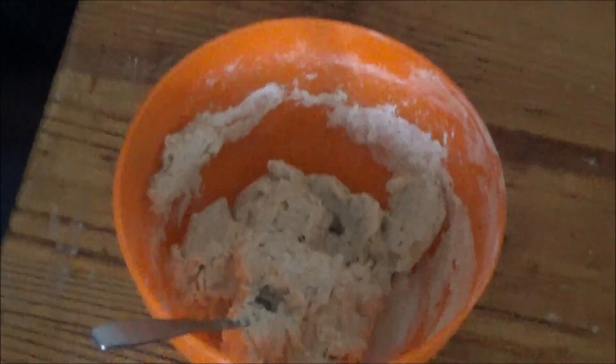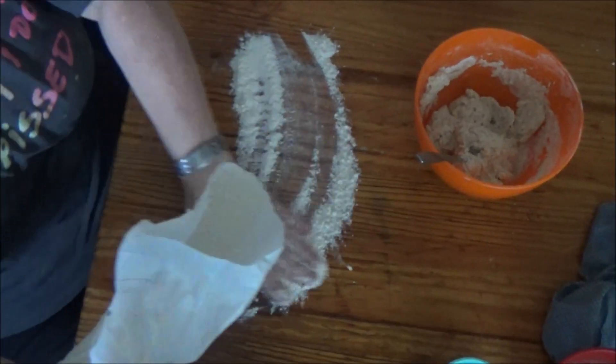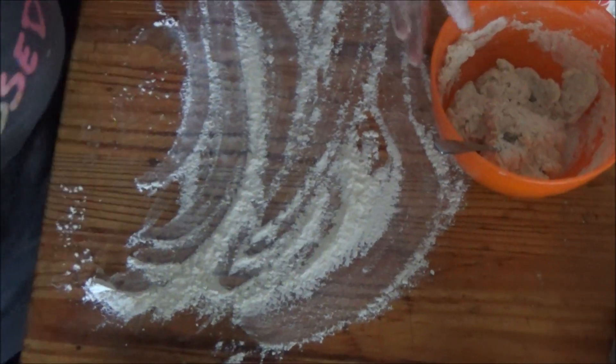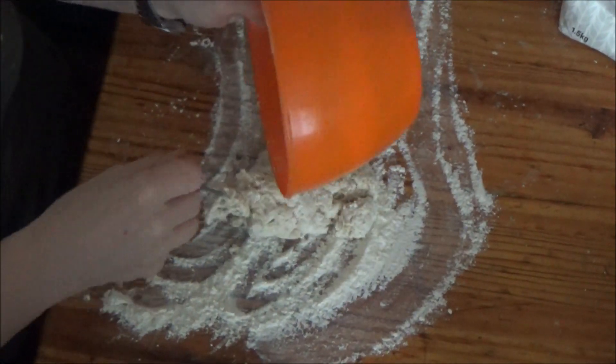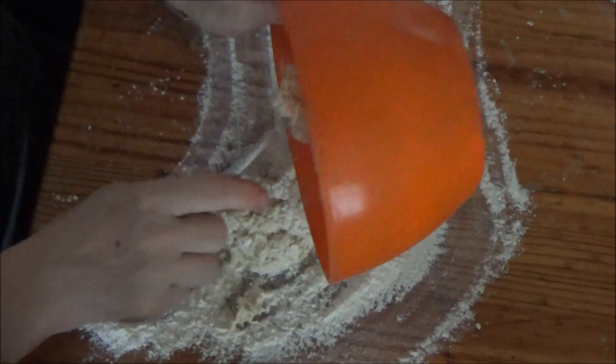So now I'm going to flour my surface. I've wasted a lot of flour. I'm going to tip it out of the bowl into the flour.